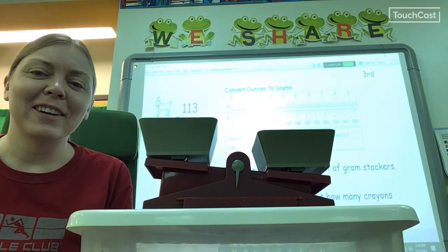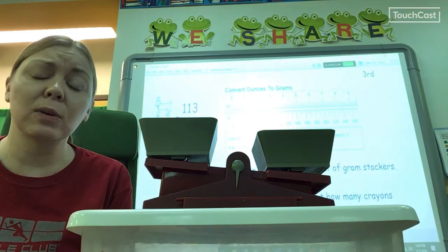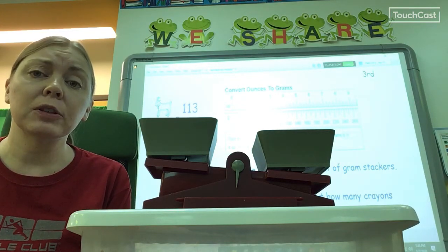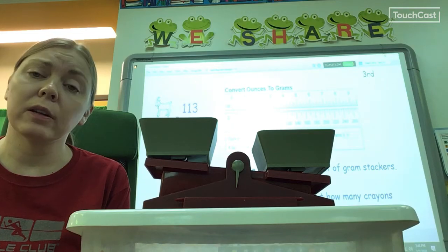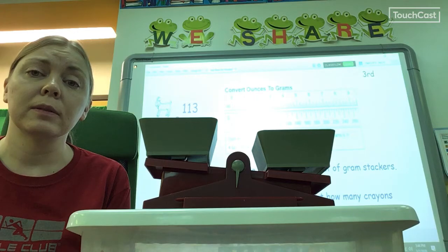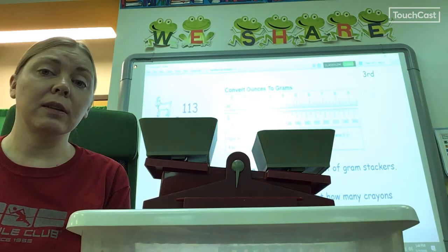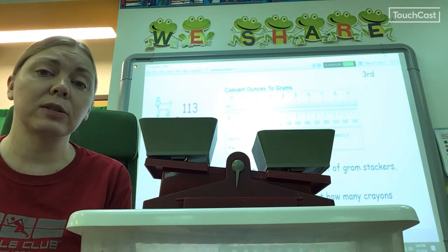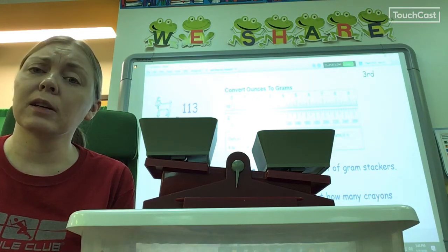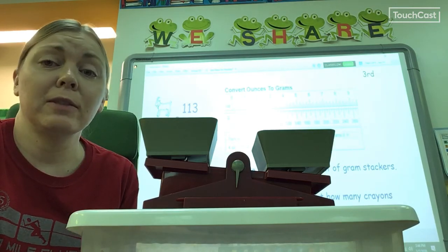You will be using your team tables with your teammates to do this activity. You do have to share gram weights with the other team at your table, so figure out how you can do that. If you have questions make sure you ask. You do have a worksheet that has all of the directions on it. I think you have everything you need to get your work done. Please get along, keep your voice level down. Good luck, and walk — don't run.